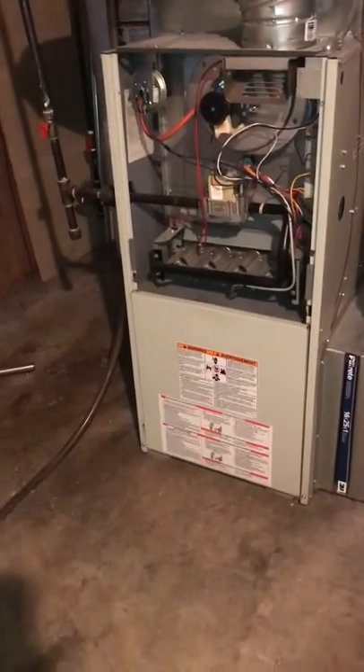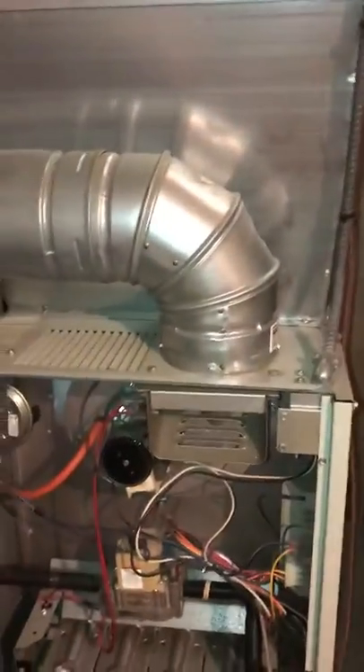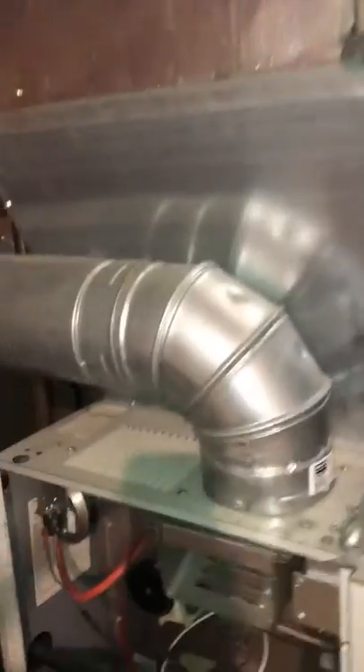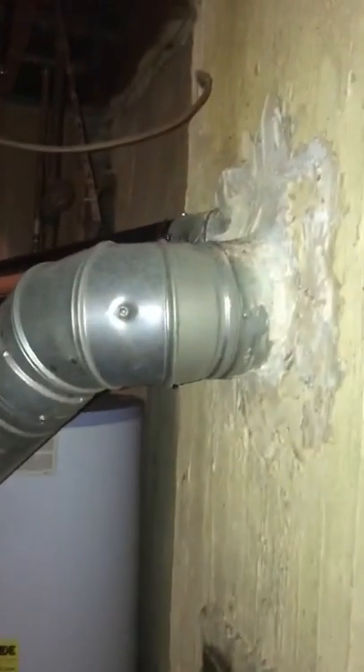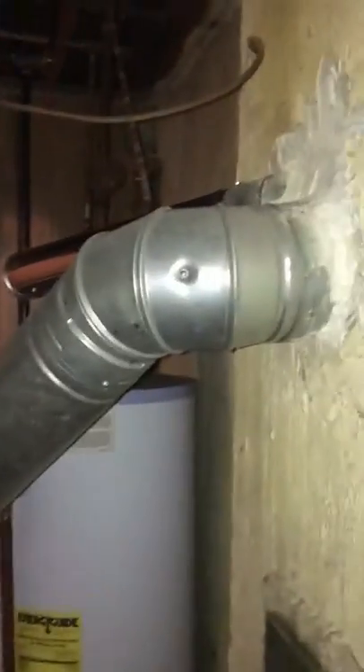The actual return drop looks in good shape. We've got a one-inch outlet filter at the moment. Gas is in good shape — you can see the isolating valve. Electrics are in a conduit. The big one is we're going to need to drop a liner down. I don't see any evidence of a UL tag.